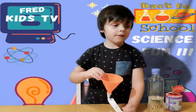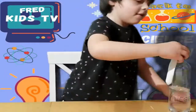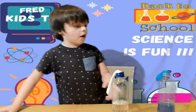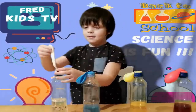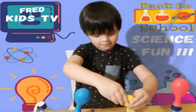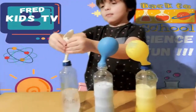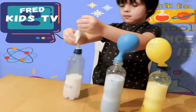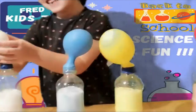And now I need some help from mummy or daddy. The reaction from the vinegar and the powder fills up the balloons. We are going to move on to the balloons. Let's go! Now we have the balloons! You can see the balloons. You can see it! It's good.